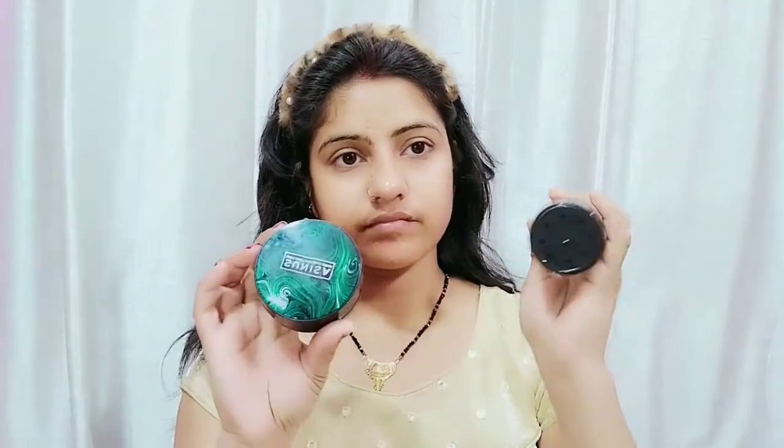There is no expiry date or manufacturing date visible, so be careful about that. Also there is no price on the packaging, so you can check the price on all websites as the price may vary.